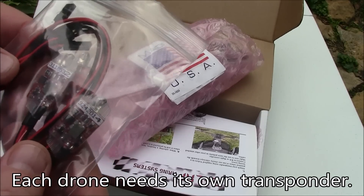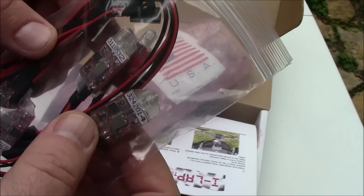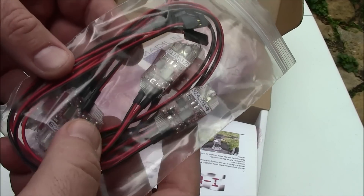These are all the transponders that come with it. We ordered 20 transponders. These have little LEDs on them, and what you do is you mount these inside your quadcopter facing the side where the timing gate is going to be.